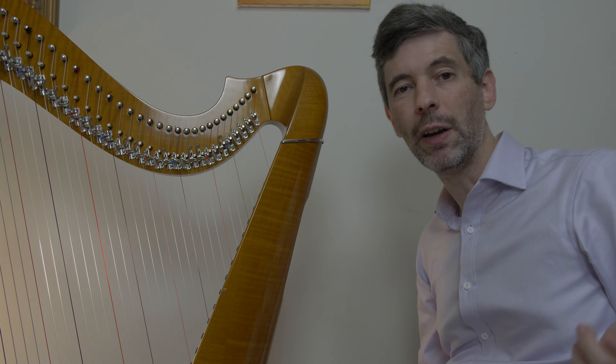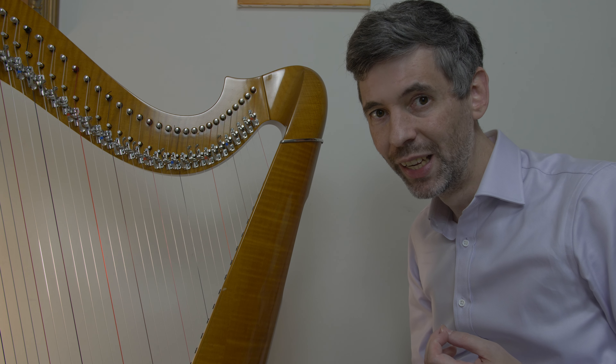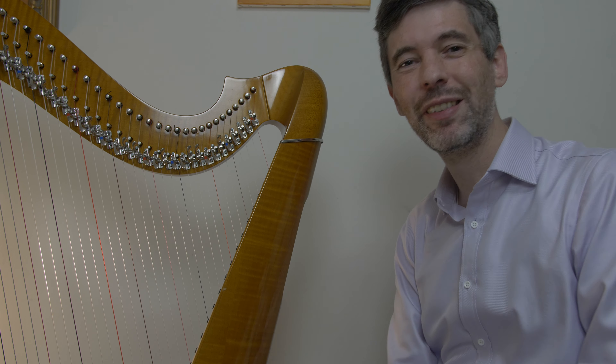Hello everyone! It is October 5th, 2021. It's Tuesday — it's Harp Tuesday! Welcome to this week's episode.